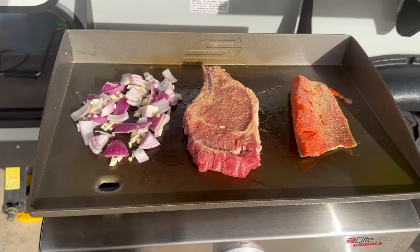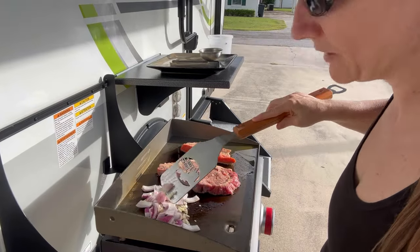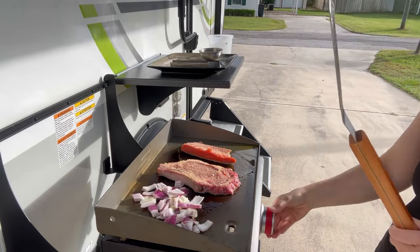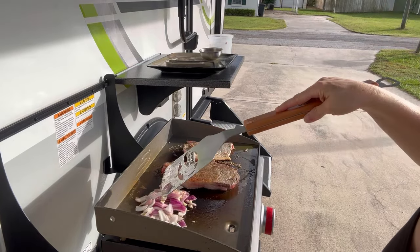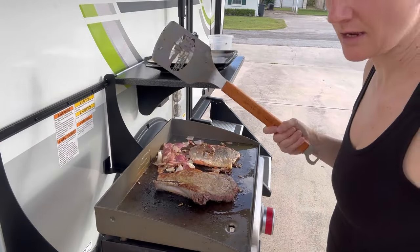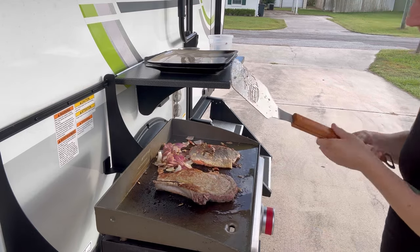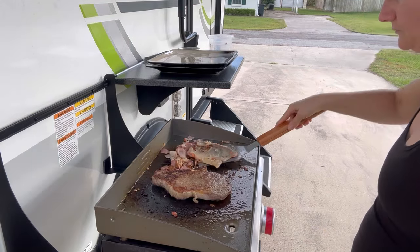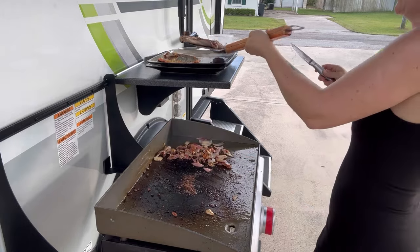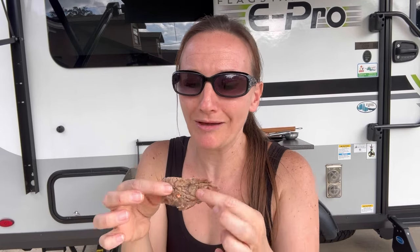Let's heat up the oil. It smells so good — the whole neighborhood is probably wondering what's going on over here. The steak is a ribeye, by the way. I like my steak medium rare. I overcooked it just a tad, but it is still really good. That is super tender!